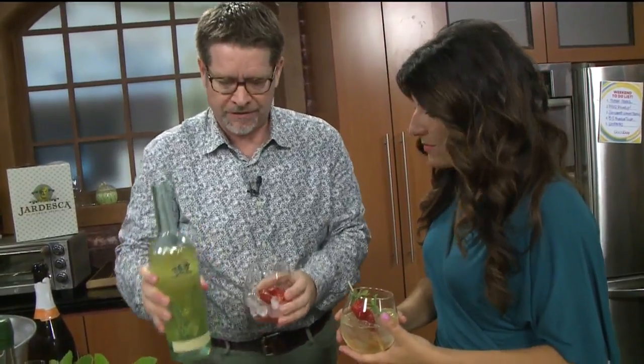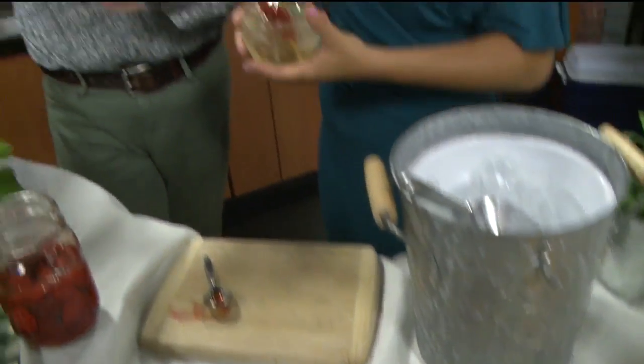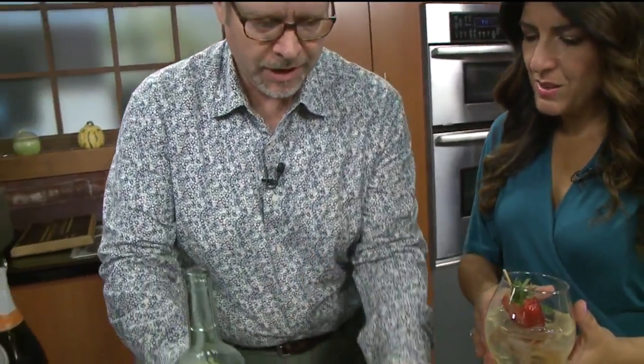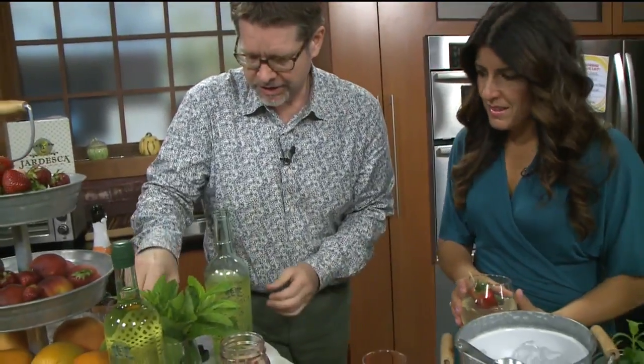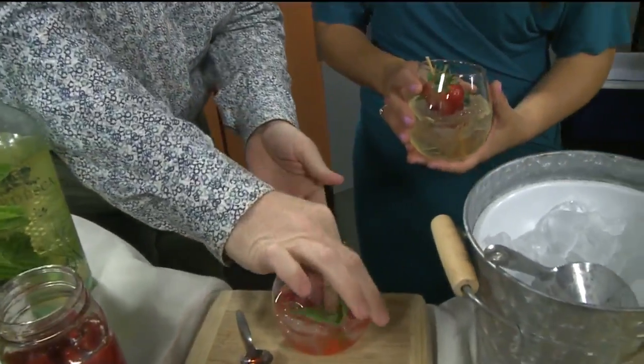I like this setup because your guests can come and actually create their own drinks — you can call it a garden garnish bar. Just set it up, and if you want to get fancy you can do little signs. So you take Jardeska, add the shrub, and look at how beautiful that is with the fresh strawberries. Then we take a nice sprig of mint and pop it to release it.